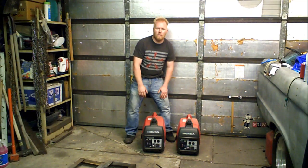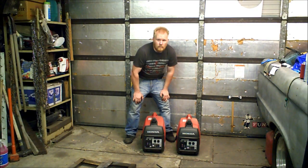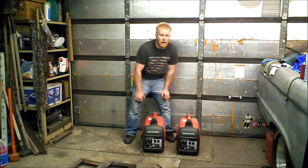You can just use one if you want to. I'm going to show you an easy, cheap, safe way to parallel them. Here we go.